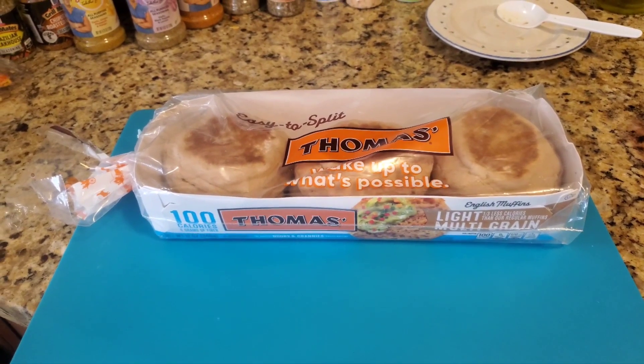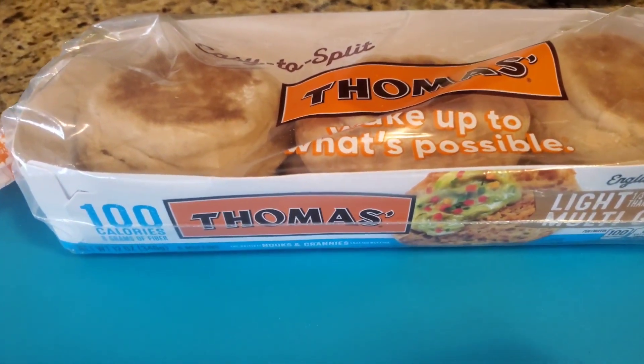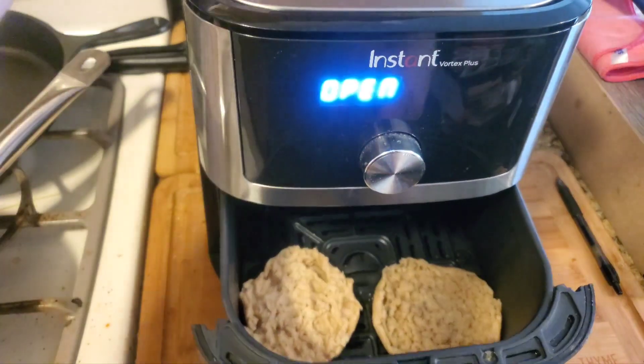Welcome back YouTube to another Air Fryer Tuesday. This is a simple one — putting English muffins from Thomas in the air fryer, and it's so easy. Let's go right to it. All right YouTube, so we have the muffins in there.